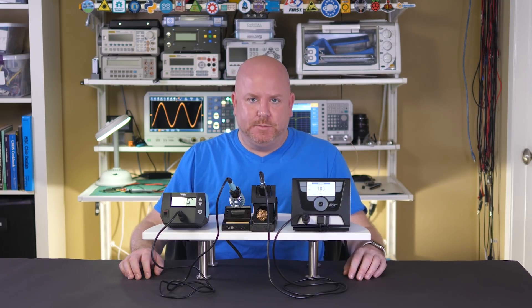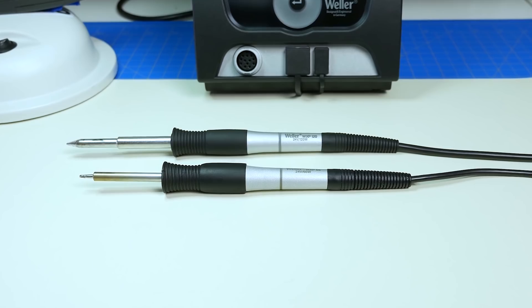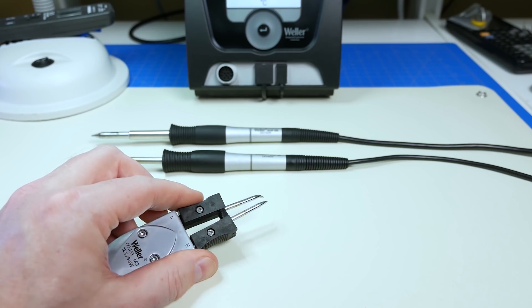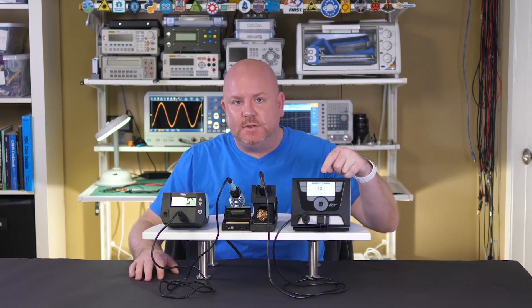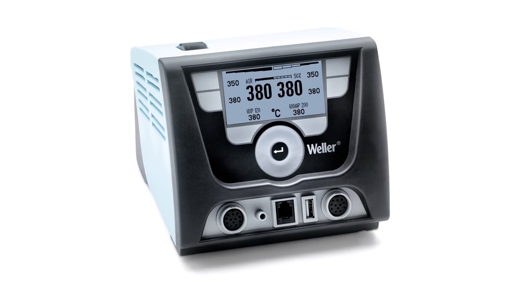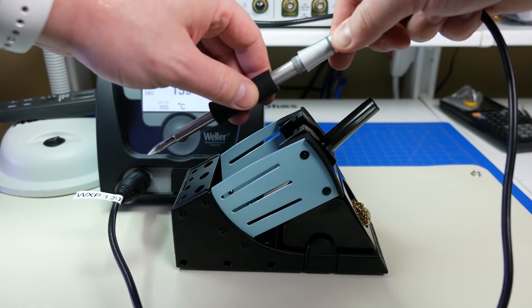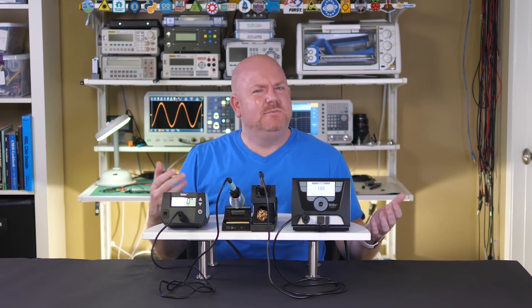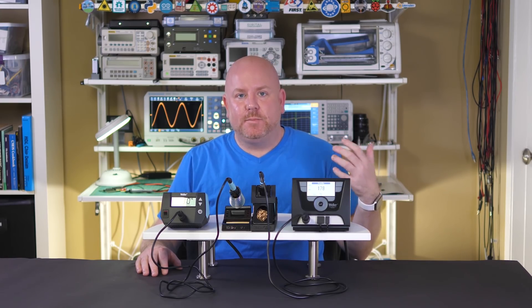Which brings us to the next upgrade: multiple tool types being available. For example, here's a 65 watt and a 120 watt pencil style soldering iron. You can also get super cool looking surface mount tweezers as well. Similar to this unit, there is something called the WXA-2N, which has an additional heating channel and an air pump — the pump drives a hot air reflow tool. It's possible to change tips while the iron is hot and not burn yourself. The great thing about the WX series is that the tools from one head unit can be used on another. So if you invest in solder-specific tools and then decide to upgrade to a multi-channel unit, you can protect some of your investment.